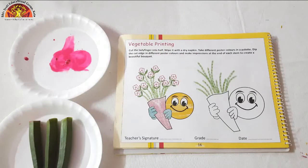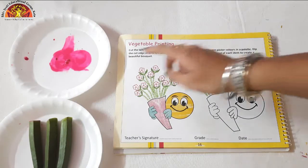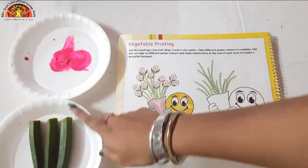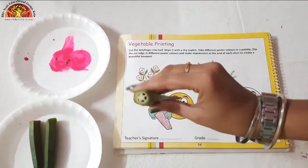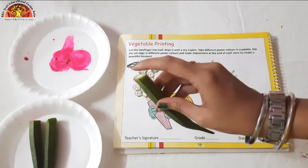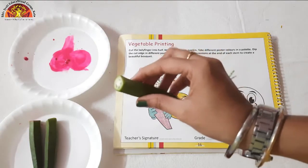Kids, for this activity you need pink watercolour and lady's finger. Ask your parents to cut it from the top like this.